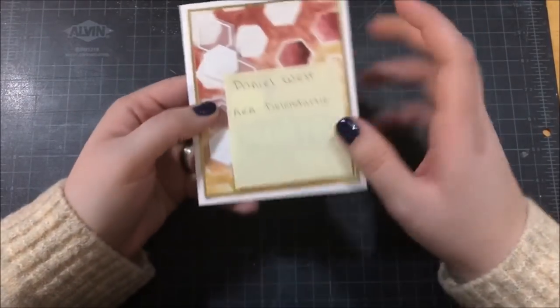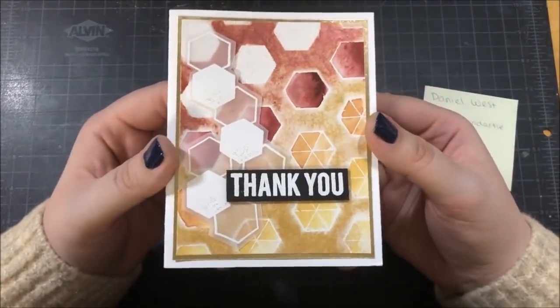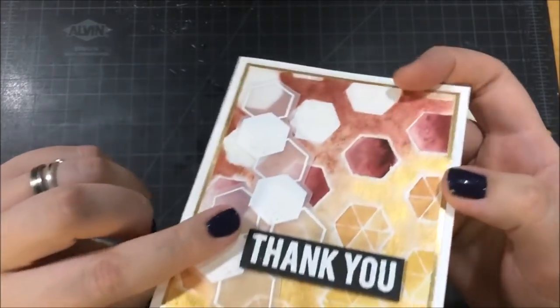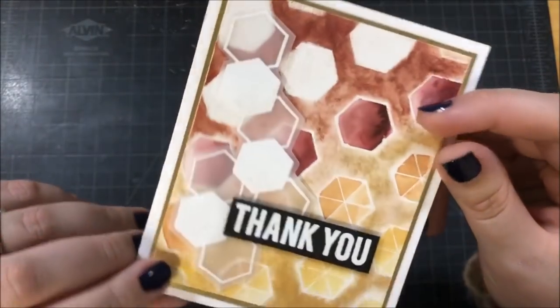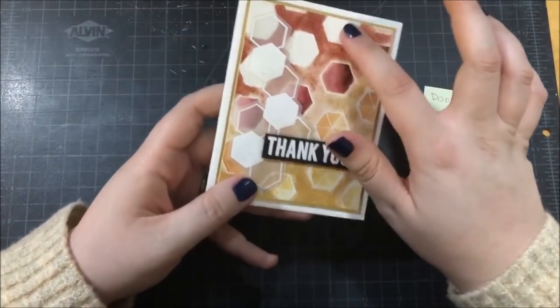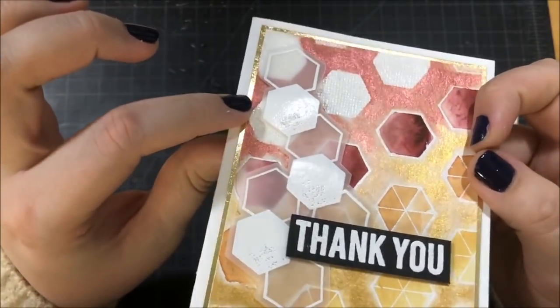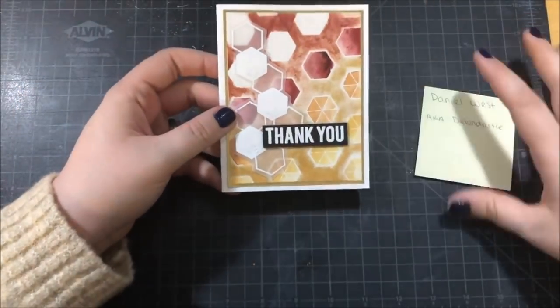The next card was created by Daniel, aka Dellen Artie — he also has a YouTube channel and is one of my friends on Instagram, and I actually saw him create this in an Instagram Live. I really love the geometric shapes he used and the metallic watercolors — you can see them shine when I move the card around. He stamped hexagons in the background with Versamark ink and embossed them in white embossing powder, and they have some really nice texture. He also has a vellum piece on the side with embossed hexagons, popped up with foam tape, and he mounted it on gold paper, which really brings out the gold in the paint.